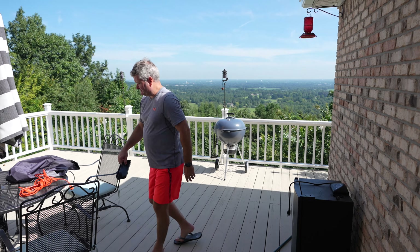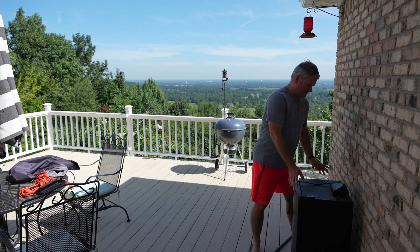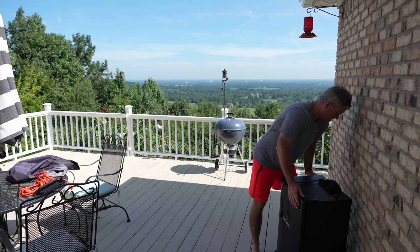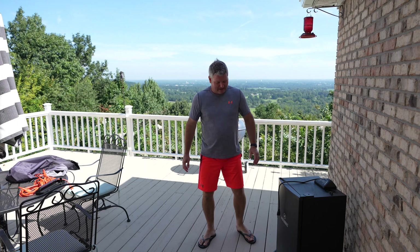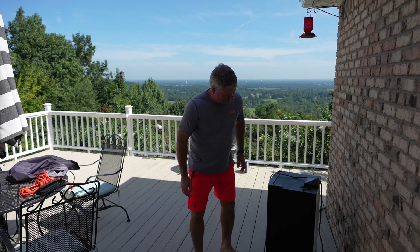The next thing I do is set it to the side and visually inspect to make sure there aren't snakes, spiders, lizards, or raccoons in my electric smoker, because I don't want to grab something and get injured.